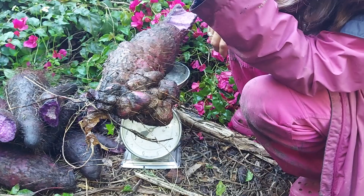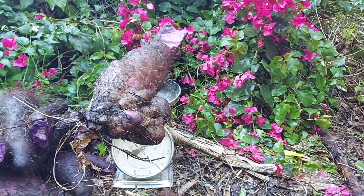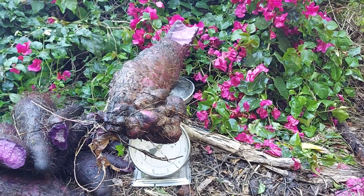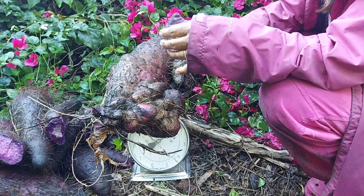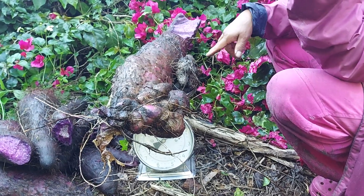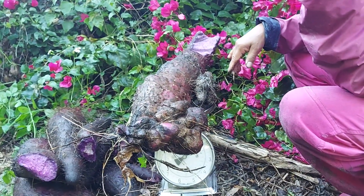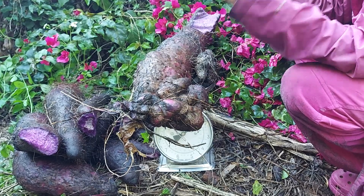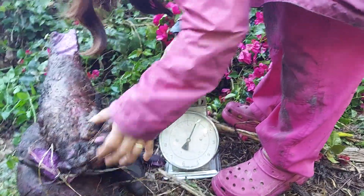Yeah, 44 — well with a couple halves we didn't throw in there, it's about 45 and a half pounds all together. I have more in here. Okay, so basically about 45 pounds. 45 pounds, family! Oh, the Lord is good! Wow.